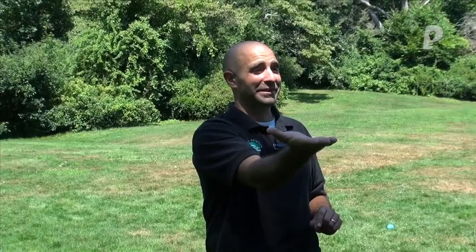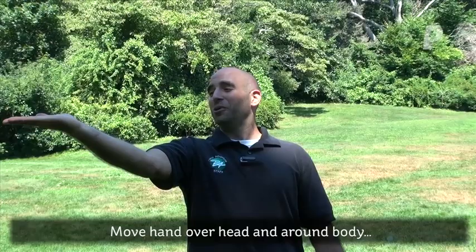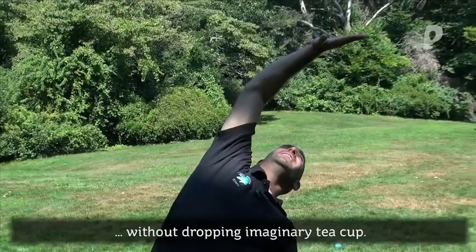What we're going to do is take a minute to stretch by moving our teacup around, but hopefully not dumping it. Keep that cup upright, keeping your hand upright, and bring it out and around your head. Try to keep your hand as flat or as level as possible.